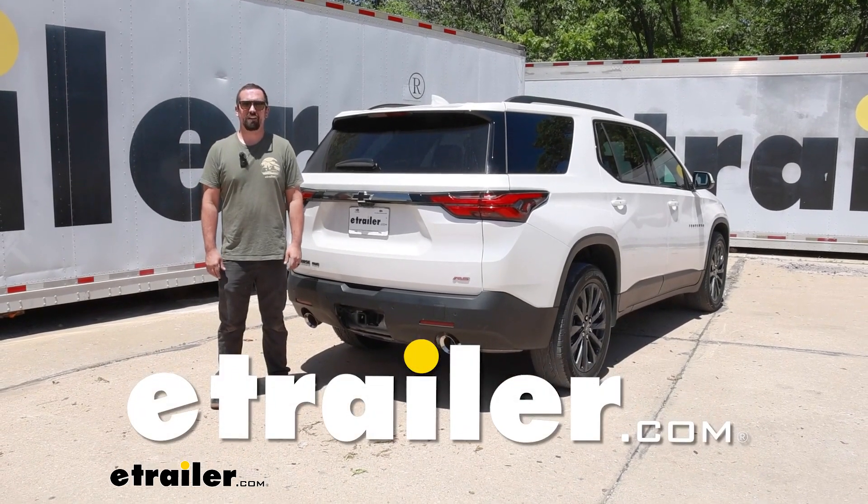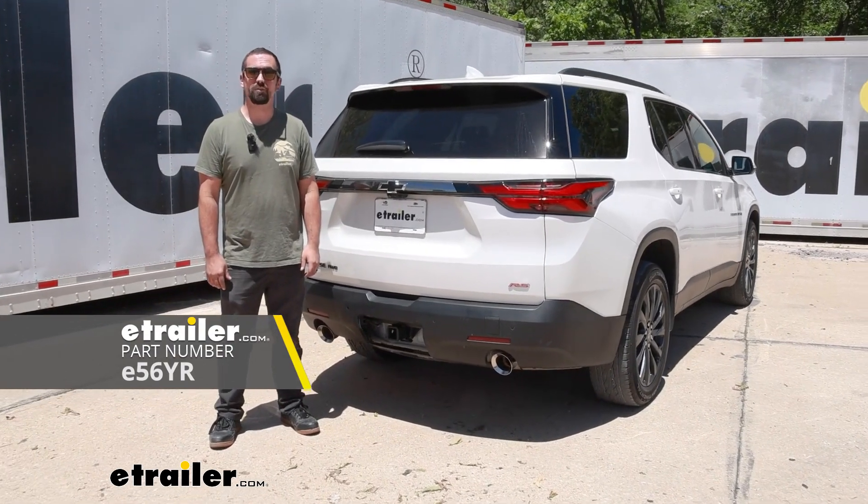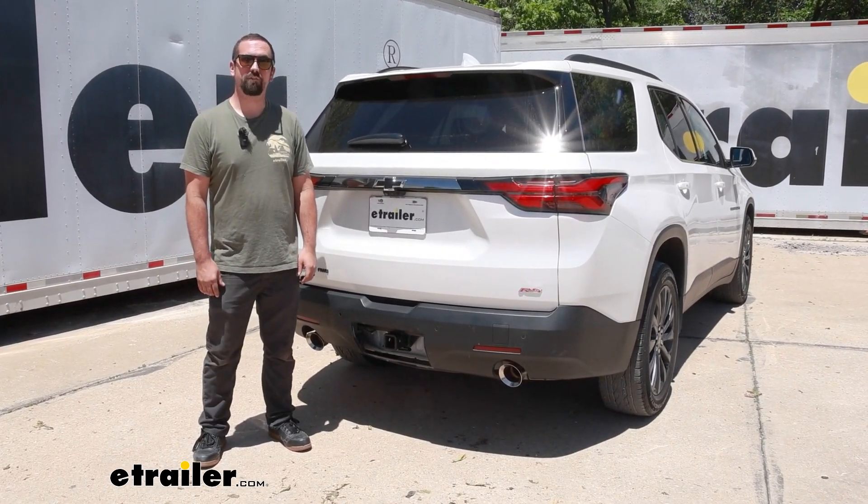Hello neighbors, it's Brad here at eTrailer, and today we're taking a look at installing the eTrailer trailer hitch receiver on a 2022 Chevy Traverse.